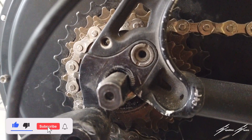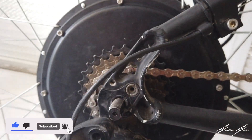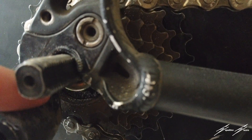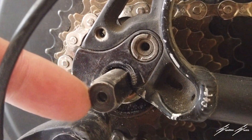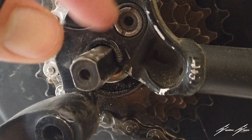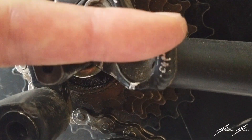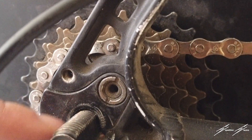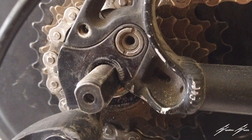Here's the rear hub dropout of my e-bike. That's where the 1,000 watt motor is. Notice how it doesn't go into the frame too far. I'm going to install the torque arm to make it a bit safer and help take some of the pressure off the frame.